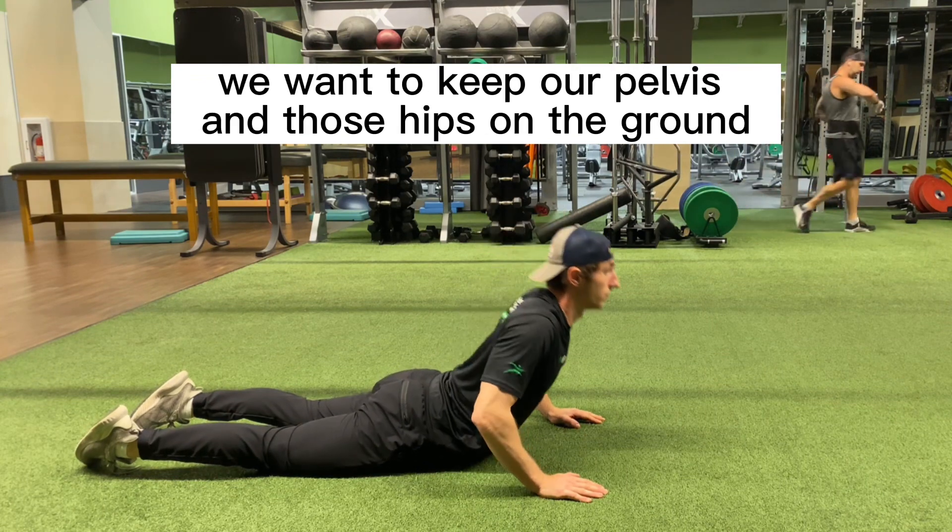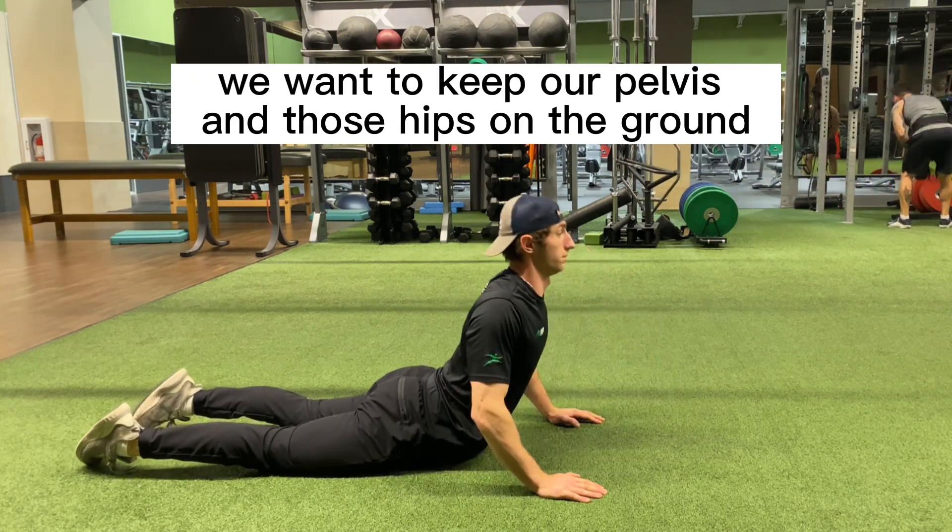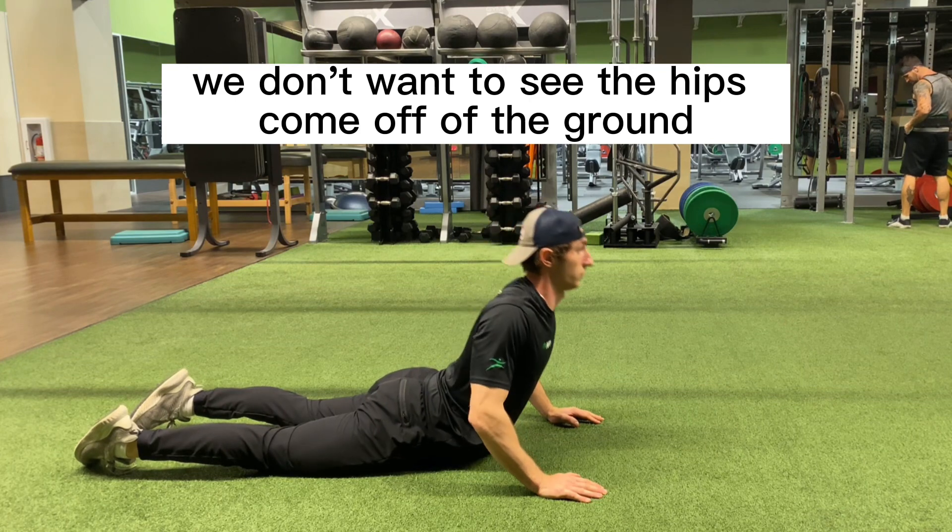As we press up, we want to keep our pelvis and those hips on the ground. We don't want to see the hips come off of the ground.